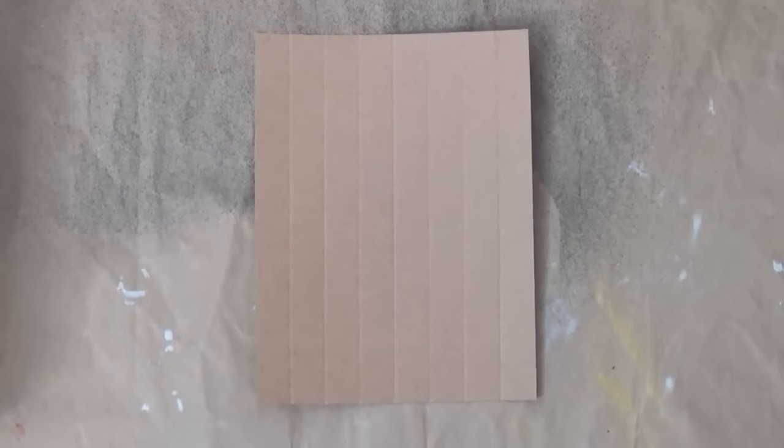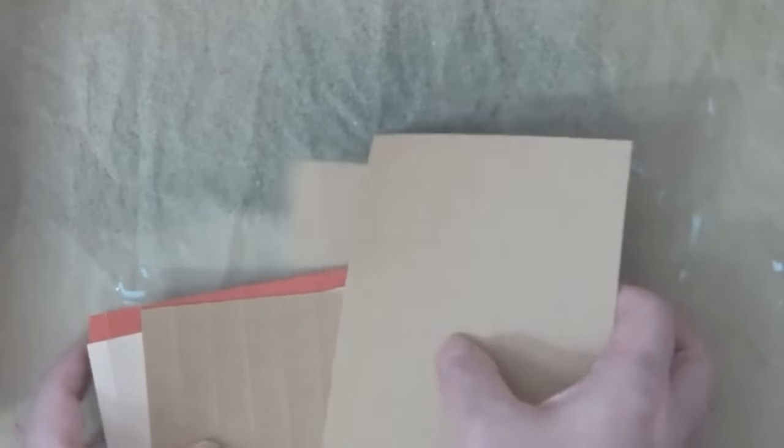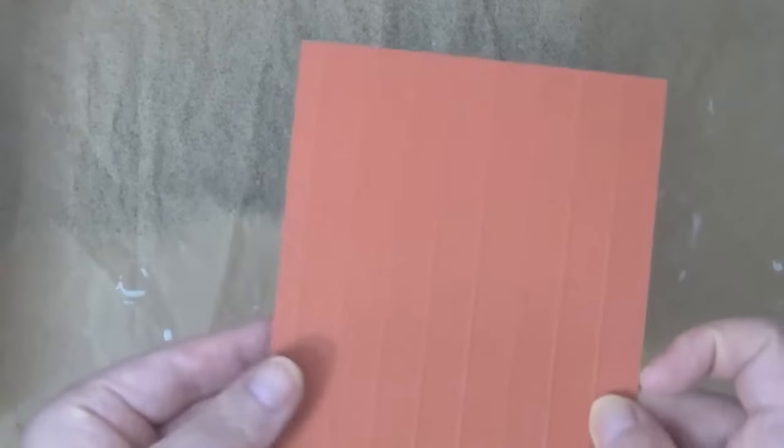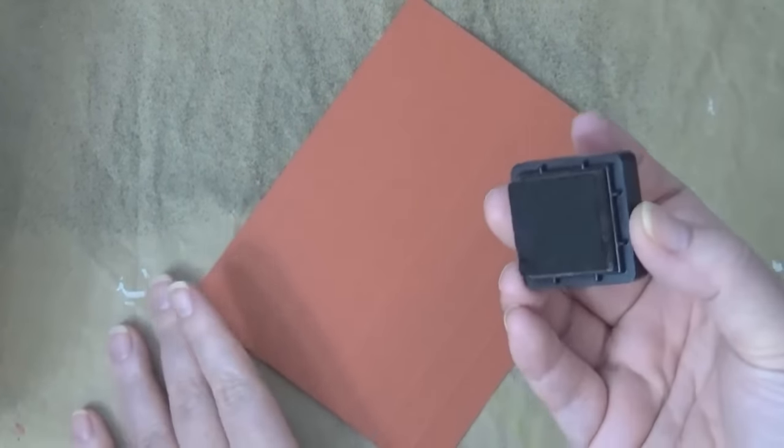Now I'm back, and you're going to flip the cardstock that you scored — you'll be working on the opposite side. You can see the raised bumps here; that's from the scoring. You flip it over and you can see those raised bumps right there — that's the side that we're going to work on. Depending on the color combination you choose, the look will be different, as will the color of the cardstock.